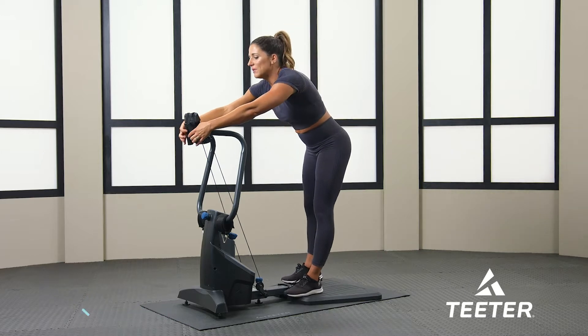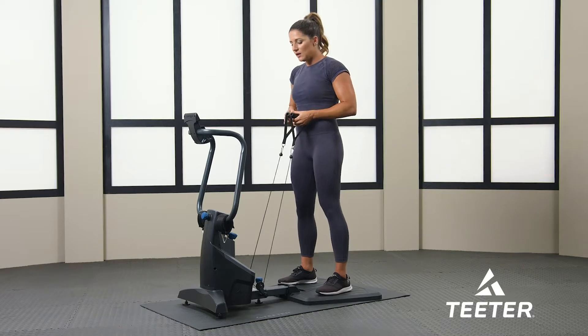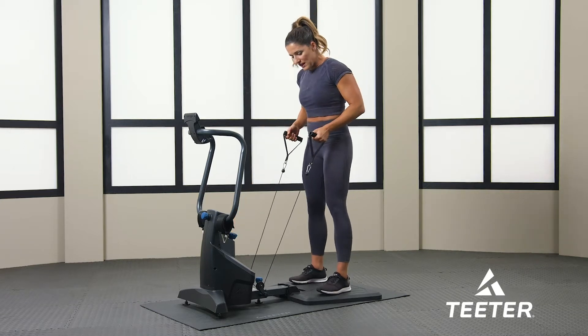I'm going to go ahead and grab the handles here. You do want to have some tension because we want to use the tension for balance. I am going to turn up the tension here to about a 10. If you're just starting out, start off maybe between a five and a seven.